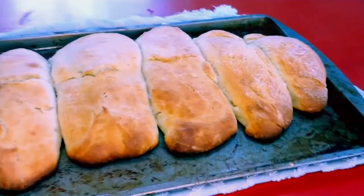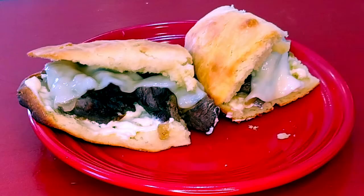Am I about to make the world's best cheesesteak? Probably not, but I'm gonna give it a shot anyway.